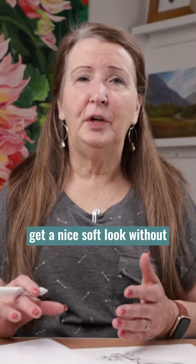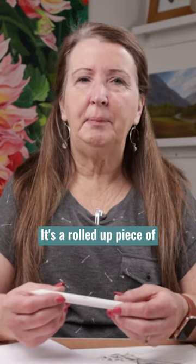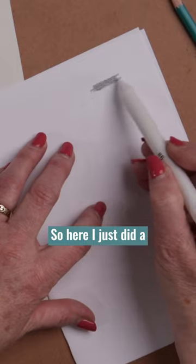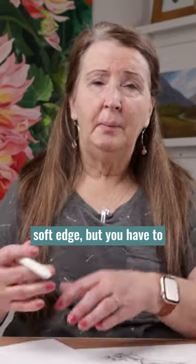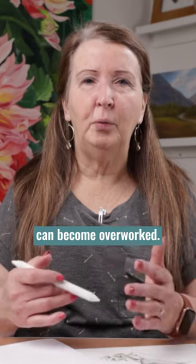Let me show you how to get a nice soft look without using a blending stump. This is a blending stump — it's a rolled up piece of paper and you use this to soften your pencil lines. Here I just did a little bit of pencil, and I can use this to soften my lines out and get a nice soft edge. But you have to be careful with a blending stump because your picture can become overworked.